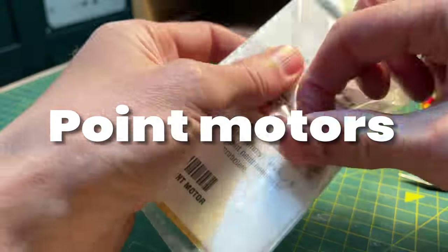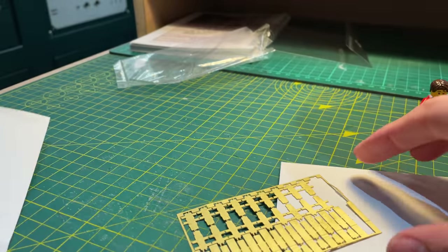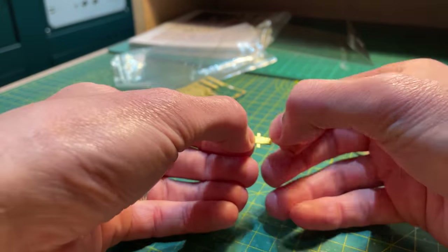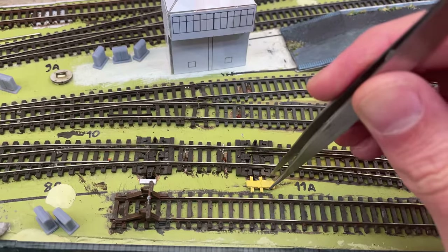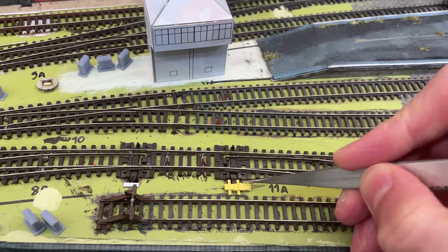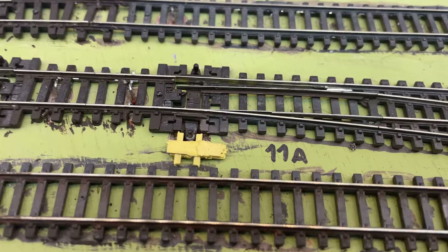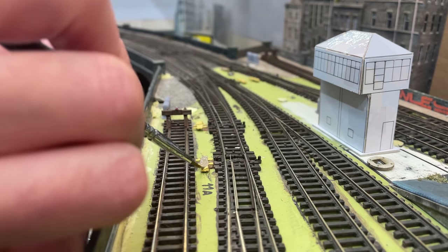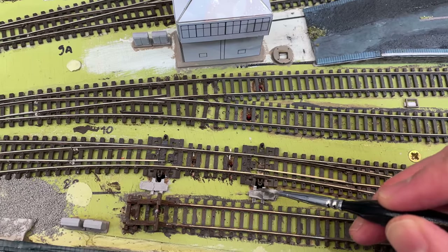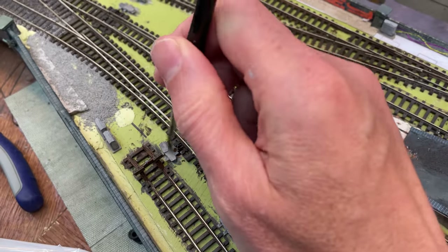I bought these brass point motors from N Brass Locos over three years ago. They look simply lovely — just cut them from the sprue and fold them in four. They are basic but they add a nice bit of interest. Just like the manholes they were a bit thin, so I used super glue to stick them to the baseboard on top of a slice of one millimetre card. I undercoated them with grey paint, applied a wash of darker grey to accentuate the depth, then a final dry brushing of light grey to bring out the edge detail.